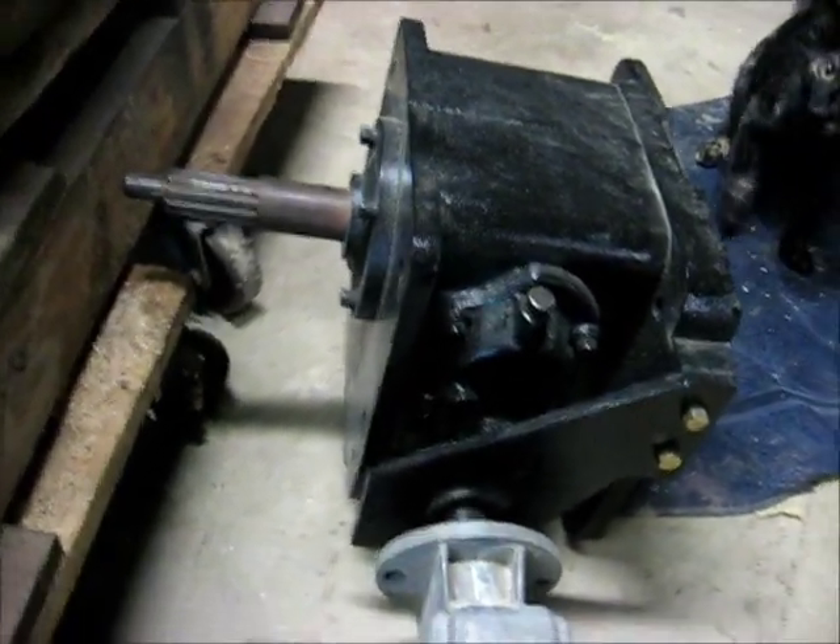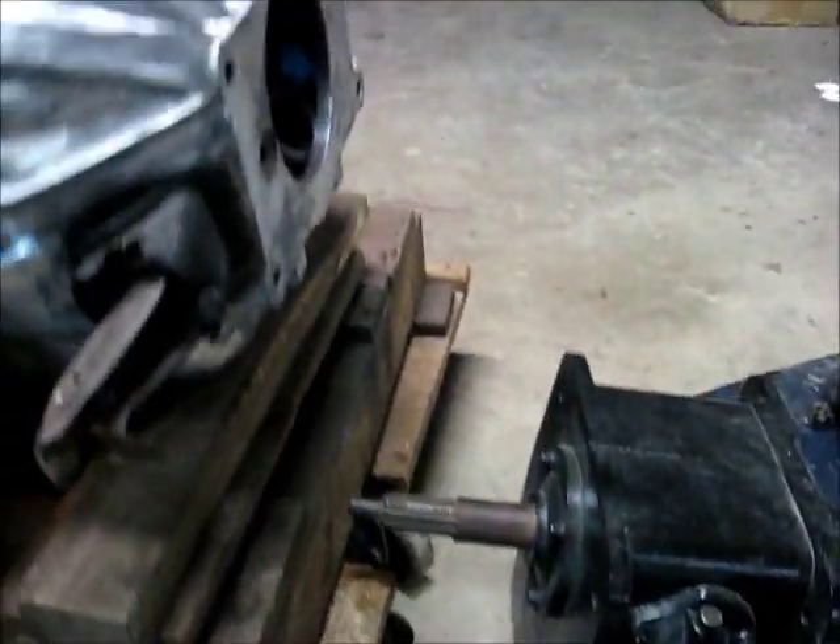This is our overdrive. This is a bolt-right-up.